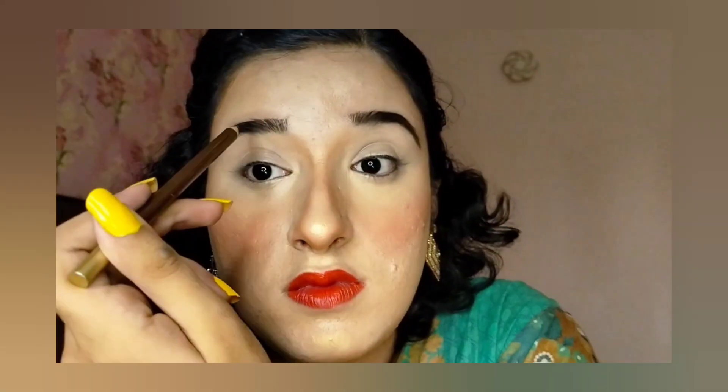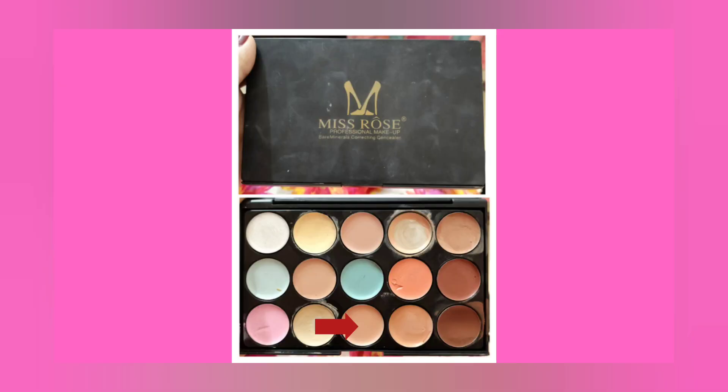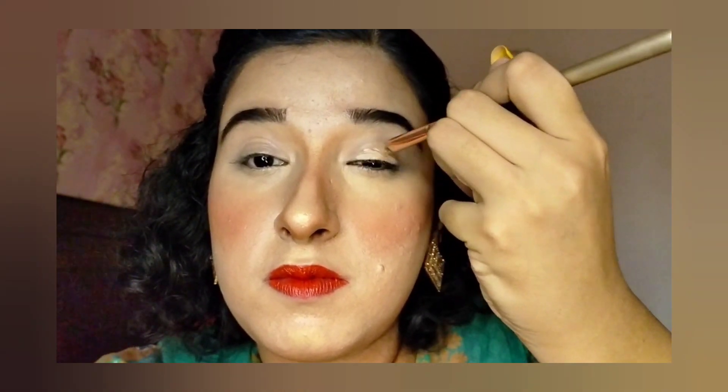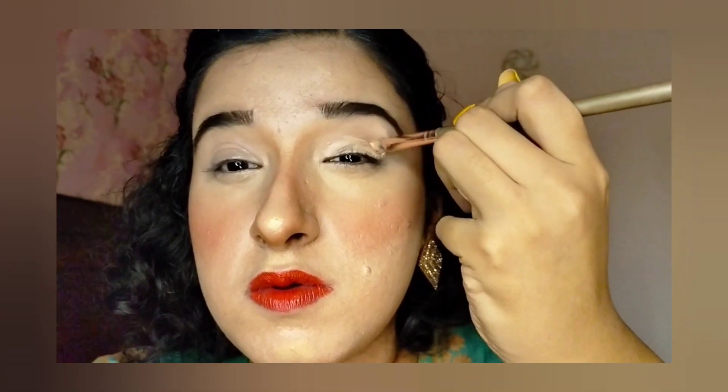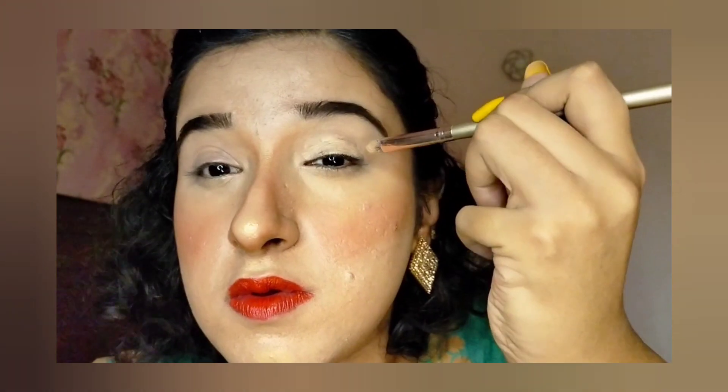After using a small pack bristle eyebrow brush, I will apply concealer all over the eyelid and under my eyebrow area before applying eyeshadow. Concealer is very important because it helps the eyeshadow apply evenly and makes the eyeshadow pigment very strong.